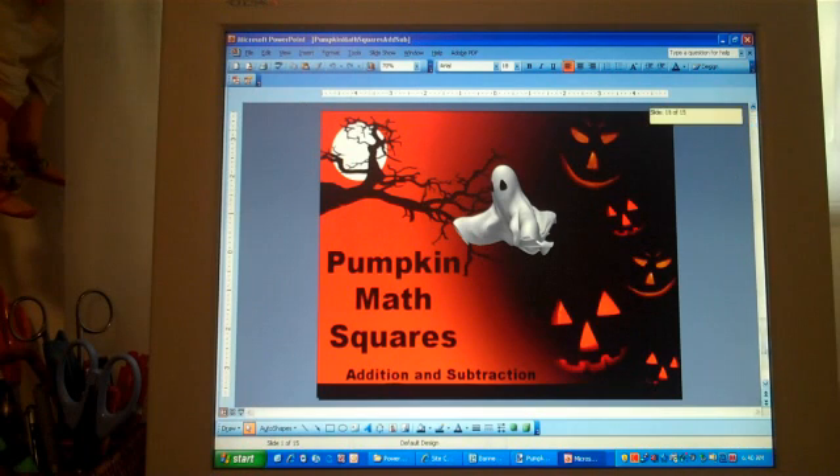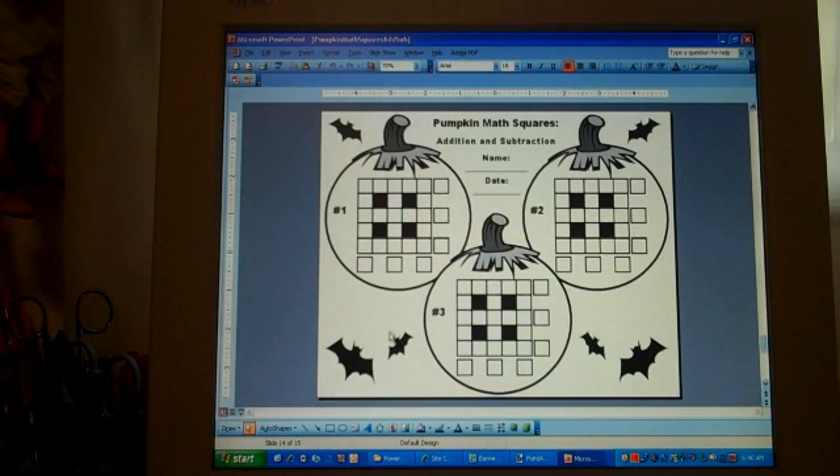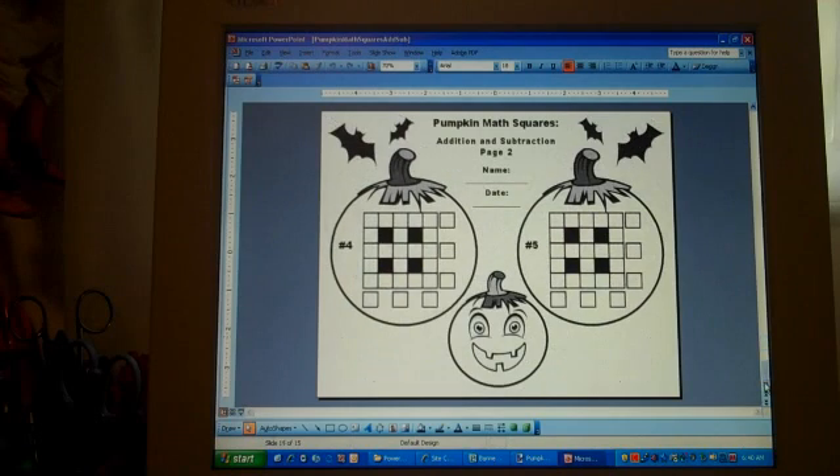First of all I'm going to show you the student response pages, where they're going to write their name, their date, and these are their templates to do this activity in. There are five different activities in this exercise.